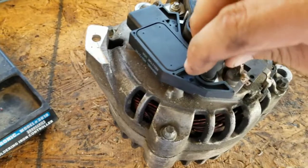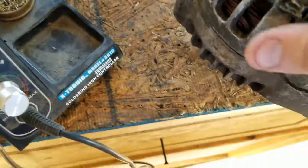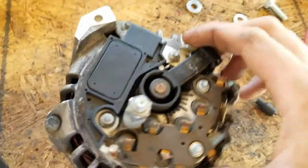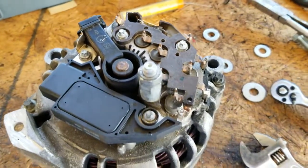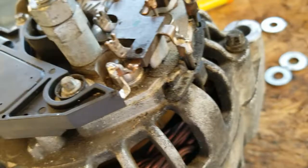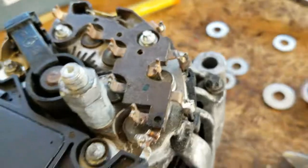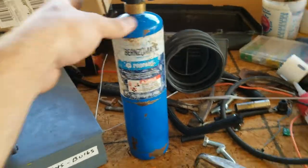I'm really hoping this is going to work — I ain't never done this before. I guess we're going to find out. Sitting on there flush. Let me go grab the torch. Got it on there — wasn't too easy. Had to kind of get the angle just right to get it on there, but nothing the old propane torch couldn't do.